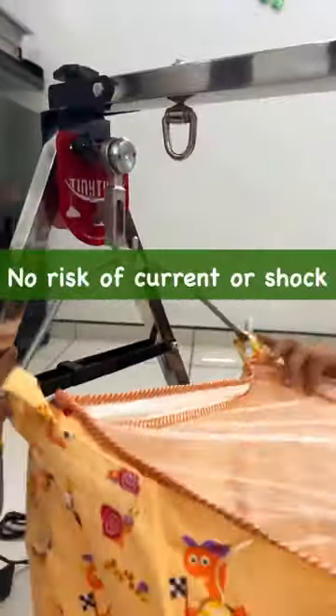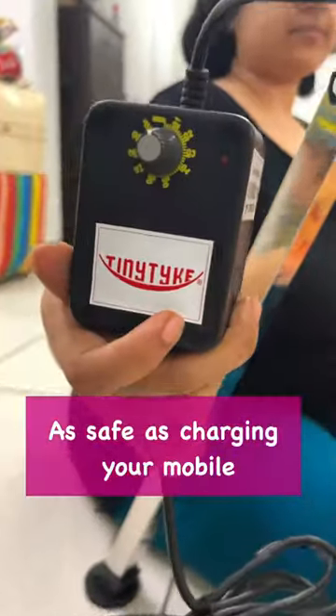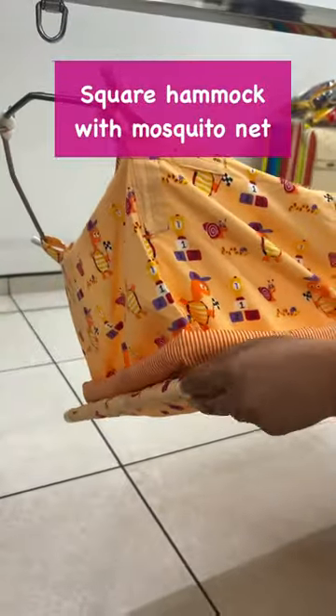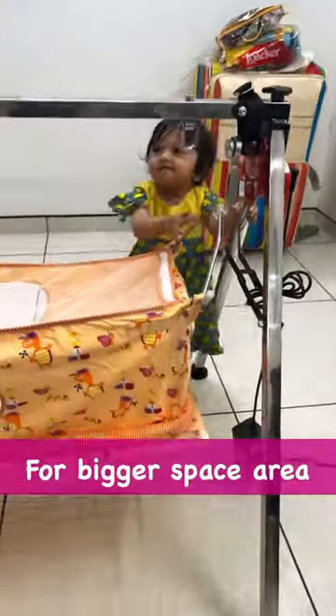It will charge in DC power. If you have a shock for a baby, we will charge a mobile phone. It is a simple hammock with a mosquito net.